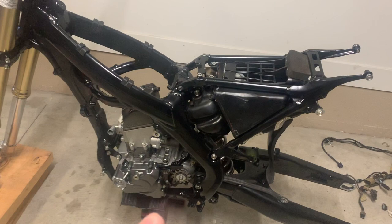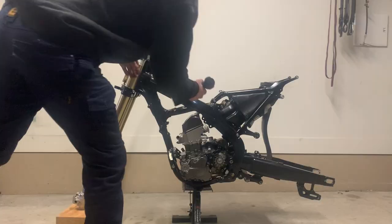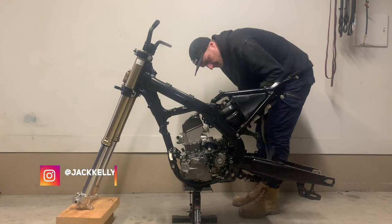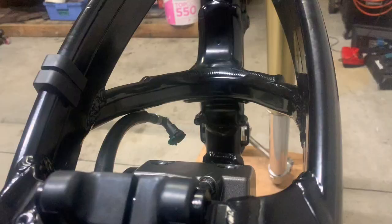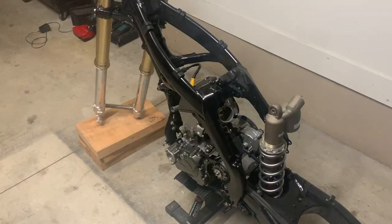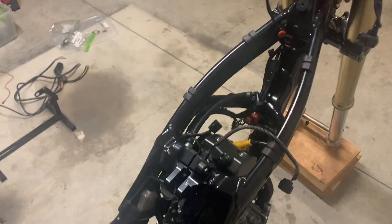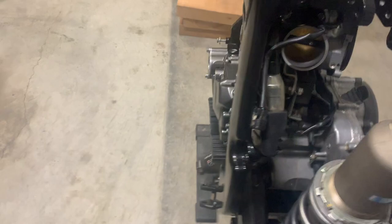I'm going to take the rear subframe back off so I can put the throttle body back on. Most of the wiring is just easier to do with the rear shock unbolted and leant back and the subframe out of the way. I'll give a quick rundown of the wiring — it wasn't very interesting, that's why I didn't film it. We've got the ECU bolted to the side of the frame, the regulator/rectifier right there, and a capacitor in place of a battery because this bike doesn't have a battery.